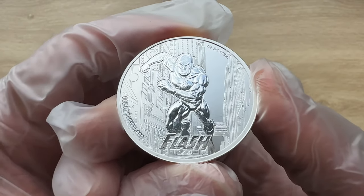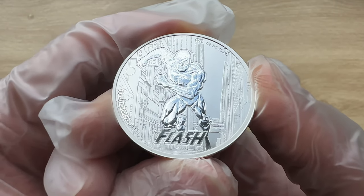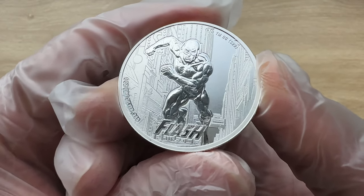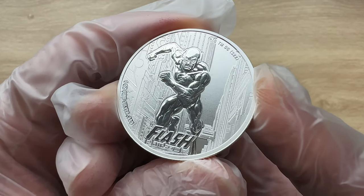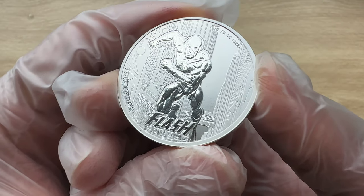DC Comics Justice League. DC Comics writer Gardner Fox based the Justice League on the Justice Society of America. The group first appeared in the March 1960 DC Comics issue 28, The Brave and the Bold.